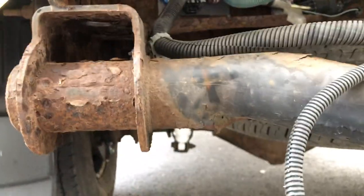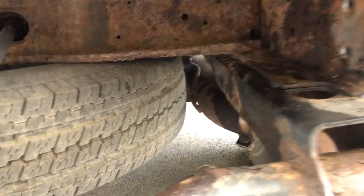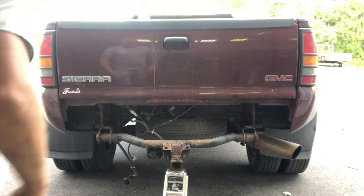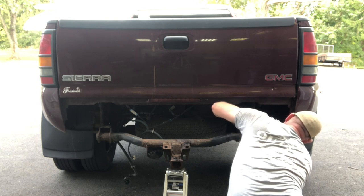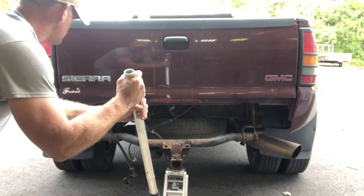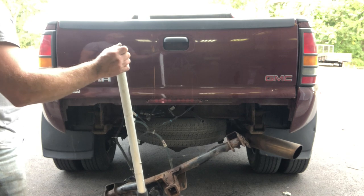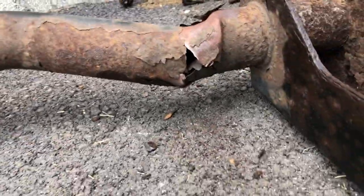Like I was saying, it twisted here and on the other side it actually started tearing a little bit, so I got pretty lucky. Alright, let's get this bad boy off — only two more bolts. There she is. Now you can see it in the light — you can see that side was starting to tear.